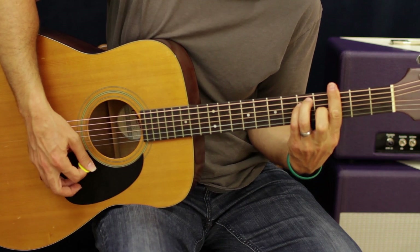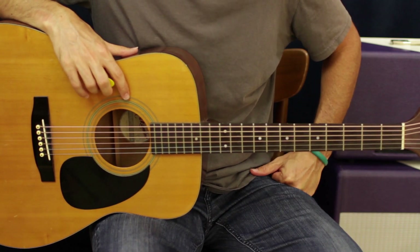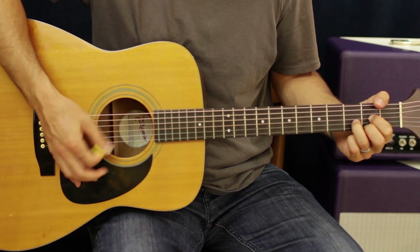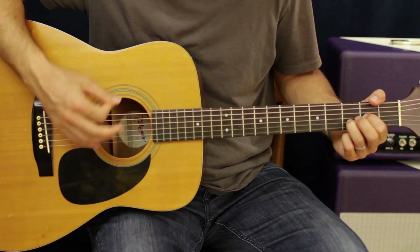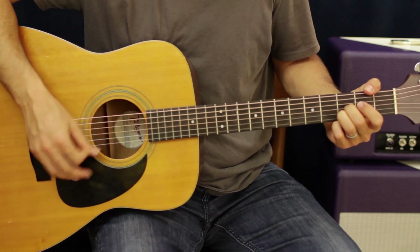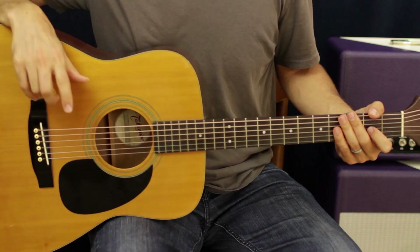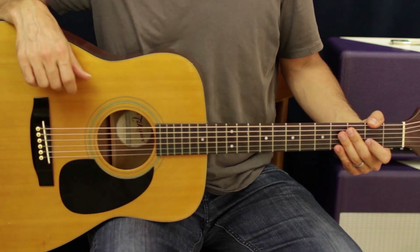That's the whole song — after that it's just another chorus and you're good. Thanks for watching. Keep in mind I'm doing the basic beginner all-down-strokes approach to learn the song, but you can also do strum patterns throughout the whole thing and make it your own. There are lots of versions online playing it acoustic, so check it out and have some fun with it. Catch you next time.